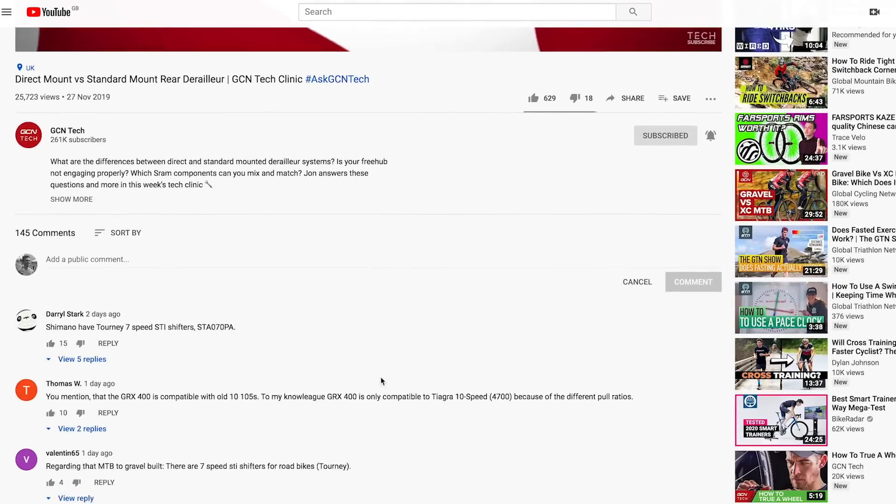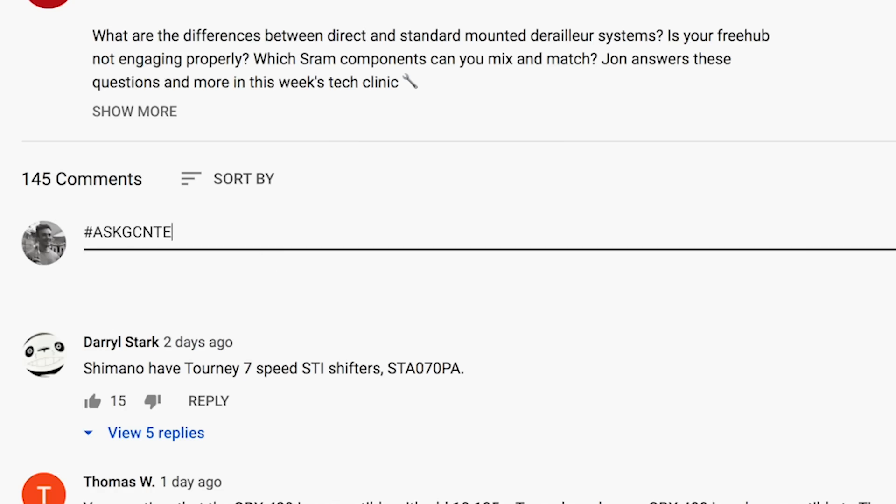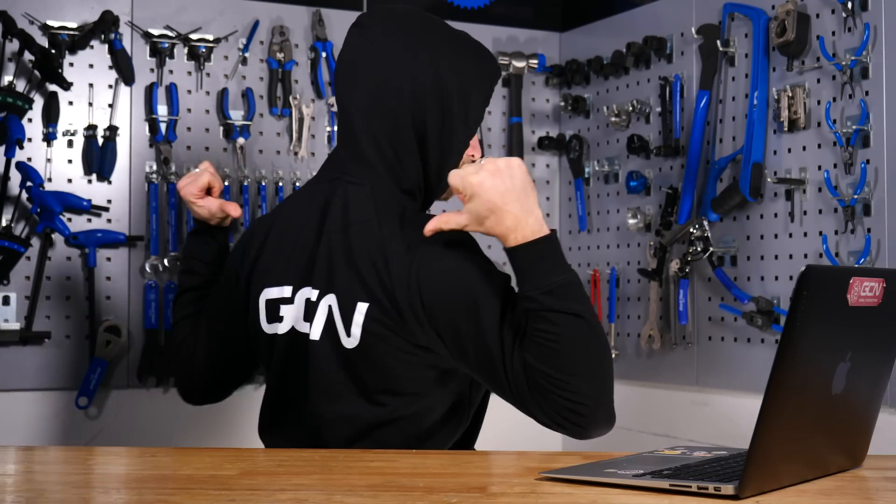That is all we have time for this week. Don't forget, if you have a question you'd like answered on the Tech Clinic, drop it in the comments below using the hashtag Ask GCN Tech. Give this video a big thumbs up if you found it useful, enjoyed it, or learned something. For more content, click just over there. And don't forget, this is your last chance to get your introductory offer for the GCN Contrast range of clothing at shop.globalcyclingnetwork.com.